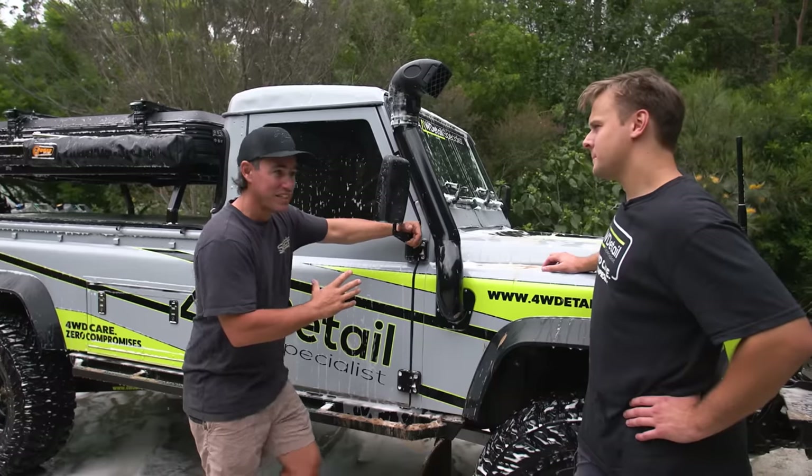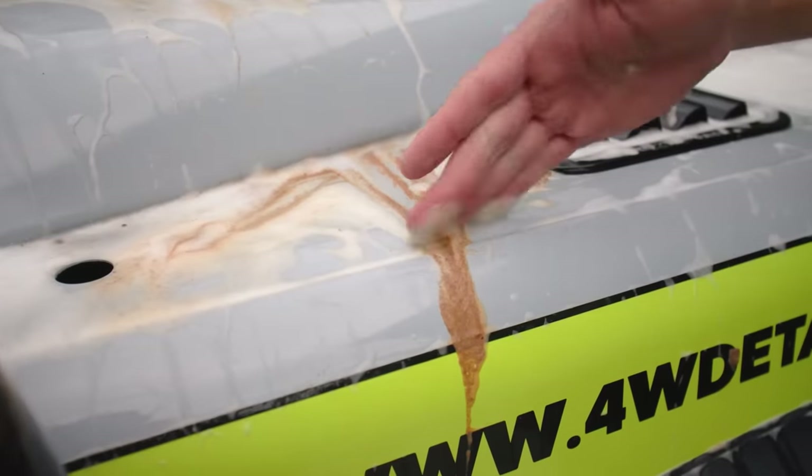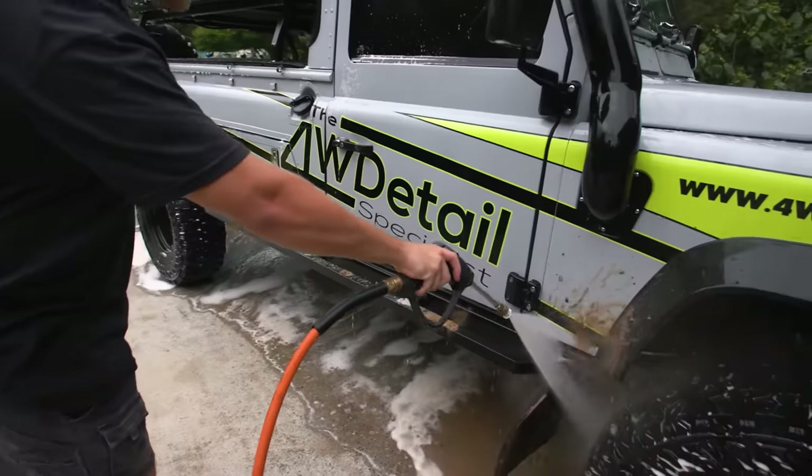Even though it looks pretty clean at the moment, you're saying hit it with a high-pressure hose. High-pressure hose - otherwise you're going to be putting sandpaper all through your paint. Makes sense. I'll get out of the way, mate - give this thing a spray, and then we'll see where we go next.